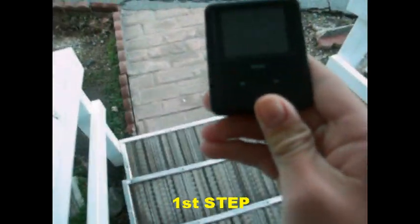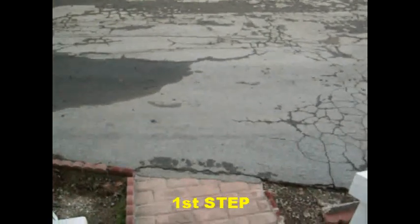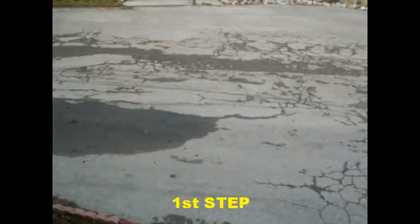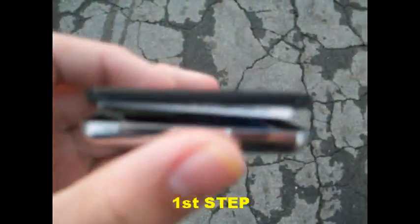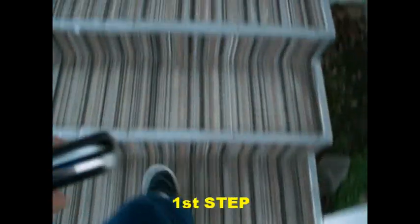Alright, the first step in the 3Speed is we're just going to throw it against the concrete. Let's see. It cracked a little right there — you can see the insides a little. I think it broke already, but we're just going to go through the other steps for the hell of it.